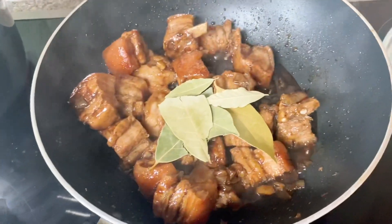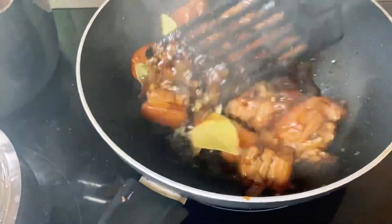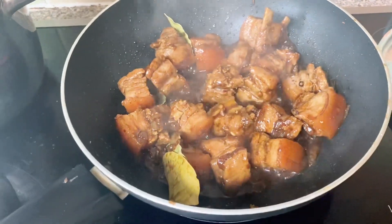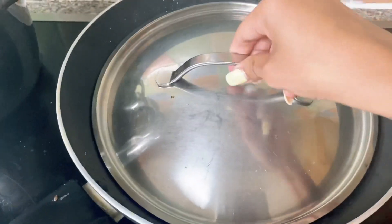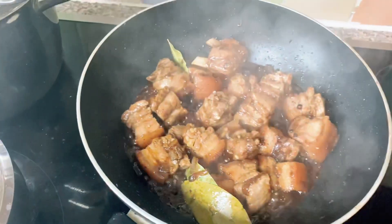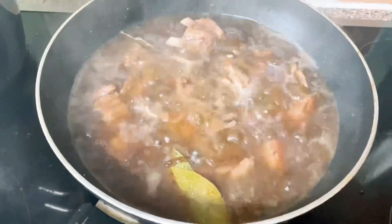Isunod po natin yung bay leaves — whole laurel — at saka yung buong paminta. Haluin po ng maigi. Pagkatapos po nito, itakpan natin ng dalawang minuto. After 2 minutes po, tanggalin natin ang takip. Ilagay po natin ang tubig o hot water — mga 2 to 3 cups of water. Pwede din dagdagan ng tubig pag hindi pa siya malambot.